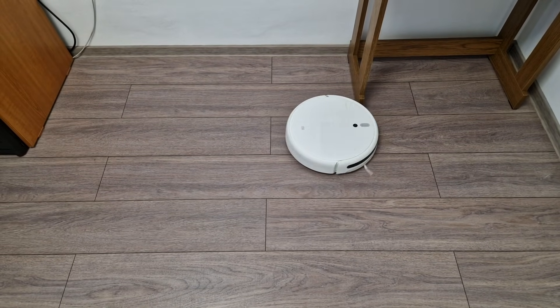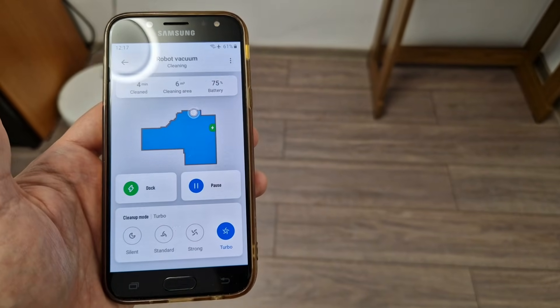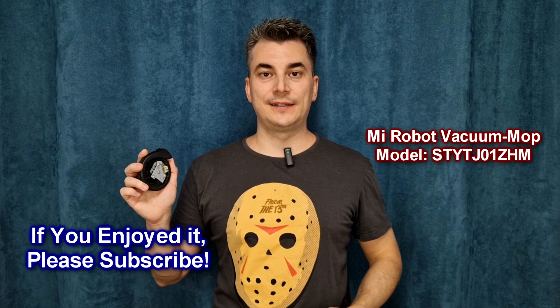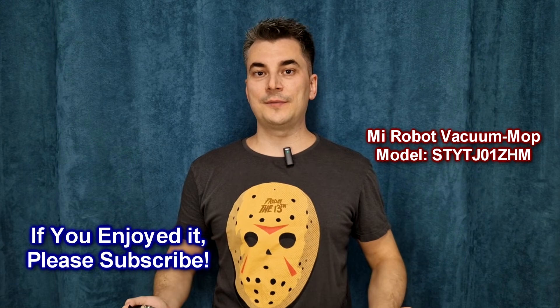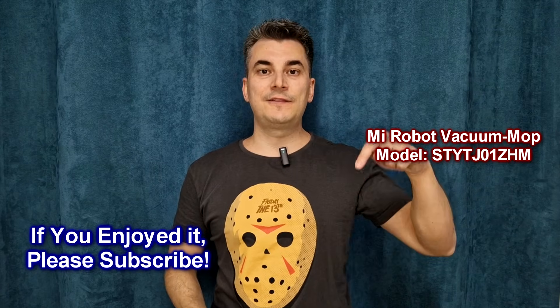After a few minutes the entire room is cleaned, and you can see that it's still on turbo mode and there are no more errors. So the problem is fixed — the fan motor was faulty. If you have the same vacuum cleaner model and want to replace the fan motor, I added the purchase link in the video description.